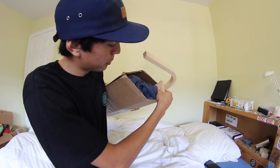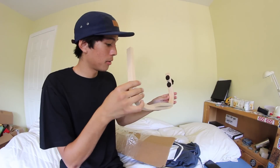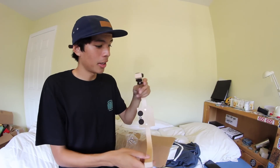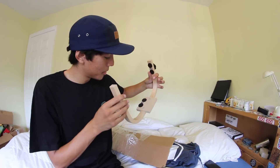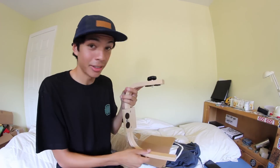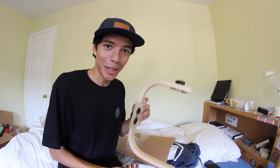So out comes first... wow. So this is a camera holder and it's made out of wood. That is freaking awesome. This is classy. Kevin, if you're watching this, it's your birthday present.